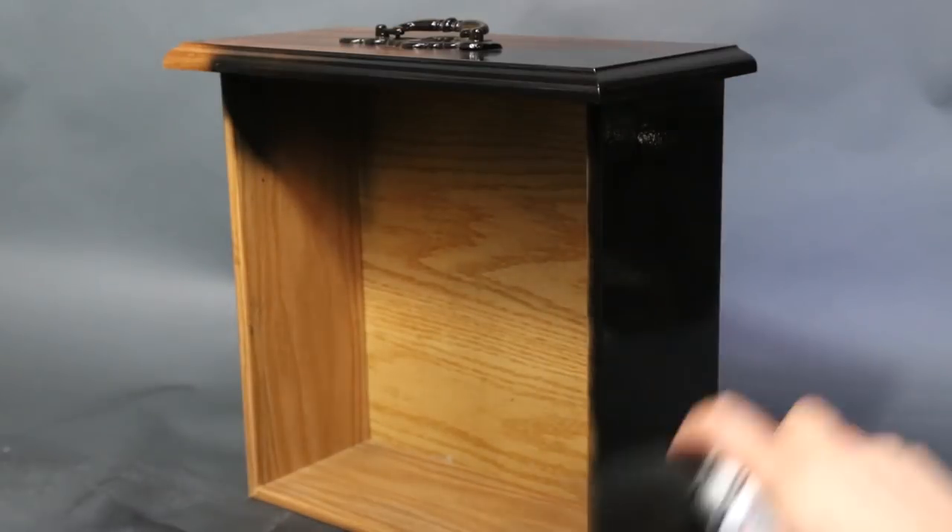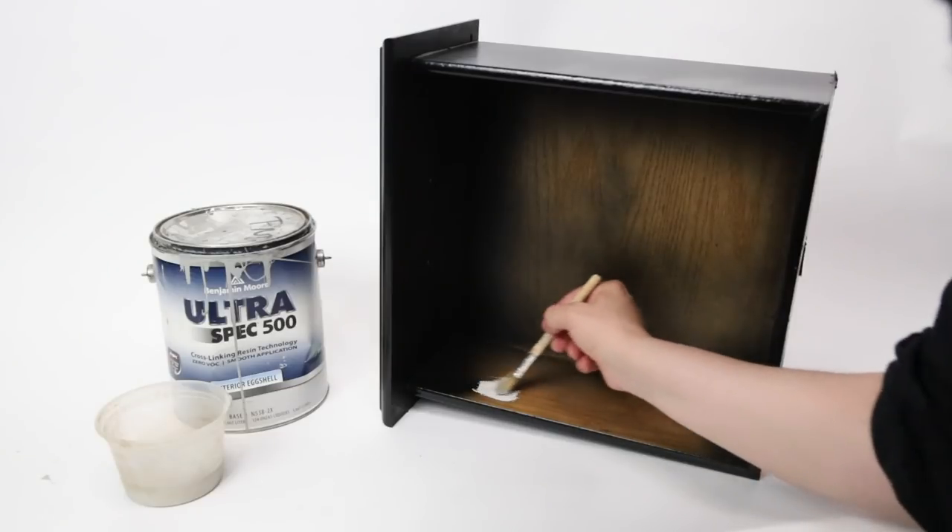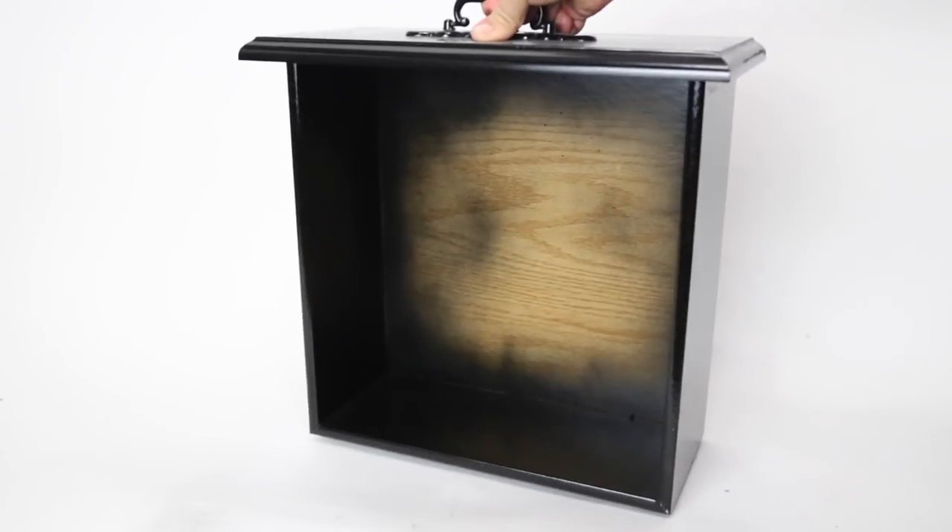I paint the outside with Krylon black lacquer spray paint. I painted the inside of one with the same paint I used on the wall so it would match, and this other one I just painted the inside of with black lacquer.